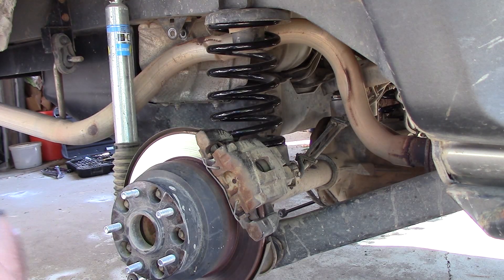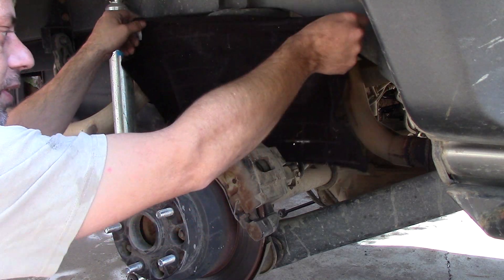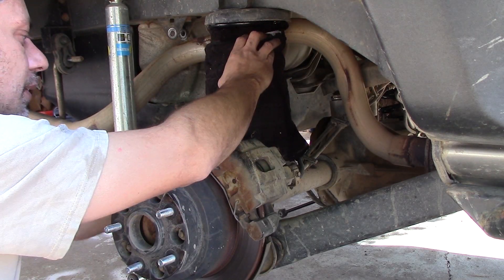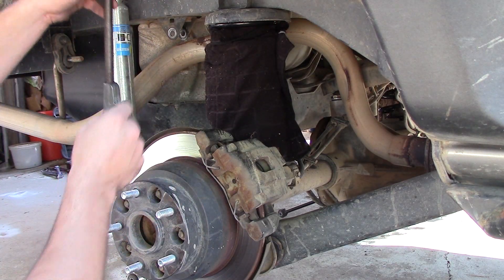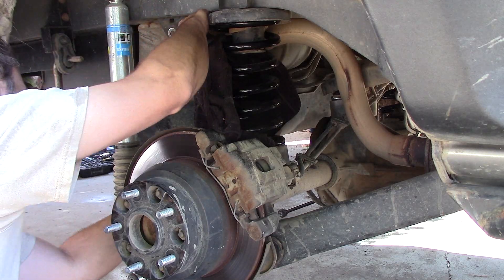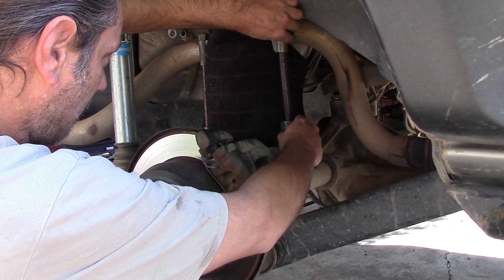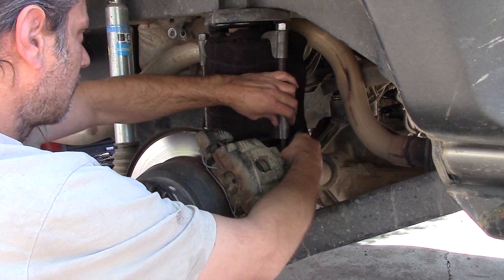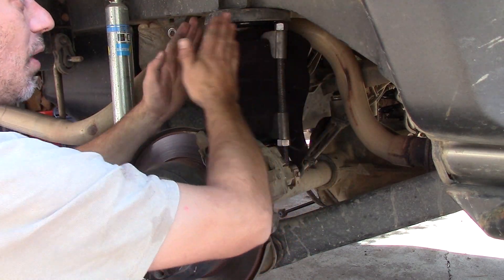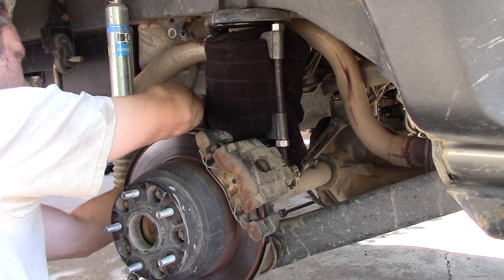All right, that's as high as my little jack goes. I don't want to scratch my springs, so I'm going to wrap them first. Use some coil spring compressors — go ahead and put those on there. Make sure they're kind of even; you don't want them in a V-shape. You've got to have them on pretty much opposite sides of each other. Go ahead and tighten them down a bit.